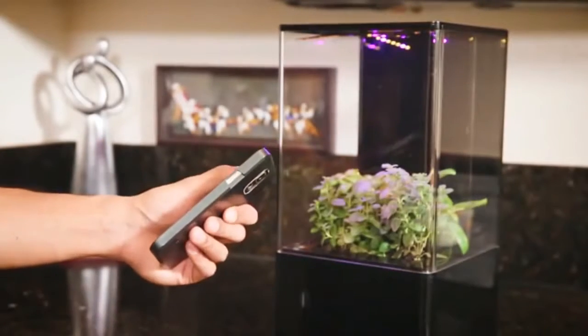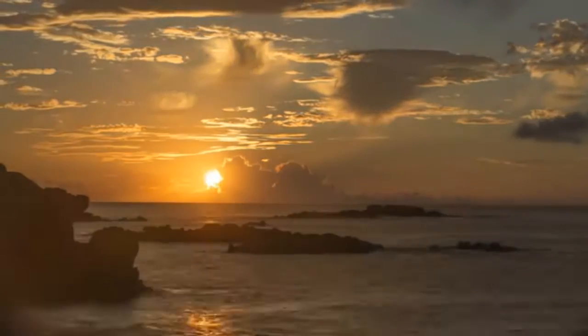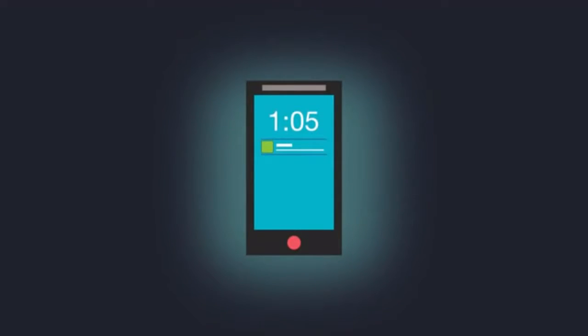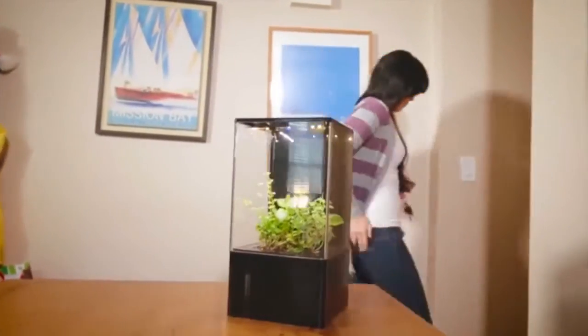The smart LED light also simulates the cycle of the sun. Sunlight dictates your circadian rhythm, which tells you when to sleep and when to be awake. With increased exposure to computer, tablet and phone screens today, our circadian rhythms have been completely thrown off. You can use the EcoCube Air to influence your own biological clock with the phone app.